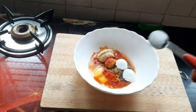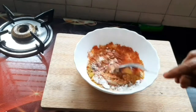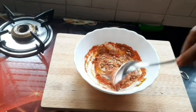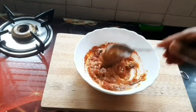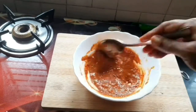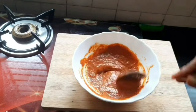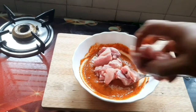Mix with a spoon and add 2 tablespoons of fresh chicken. The chicken is about 100 grams — cut it to medium size, add the chicken and add the egg.